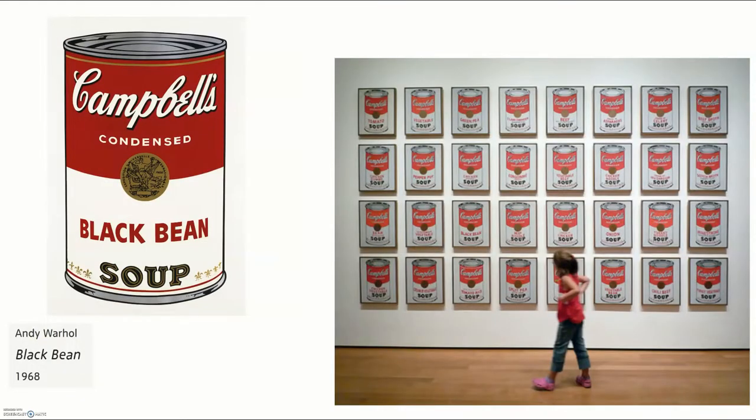Here is a close-up of his black bean soup, and you can even see a little girl at the art museum in New York, where all of his soup cans are today.